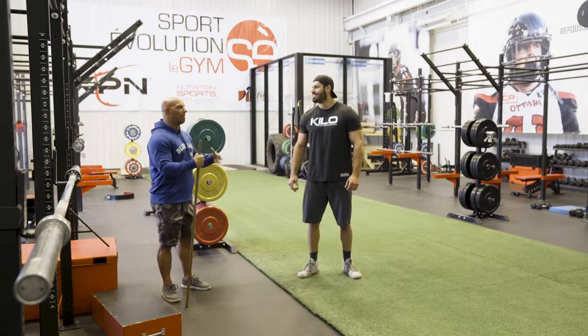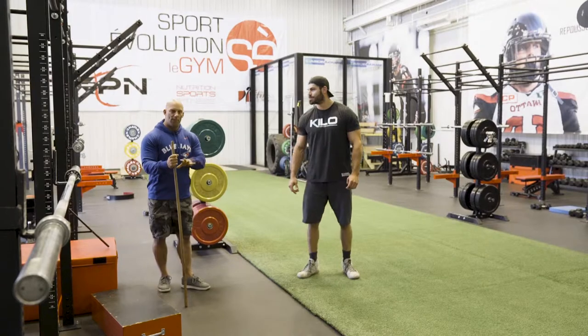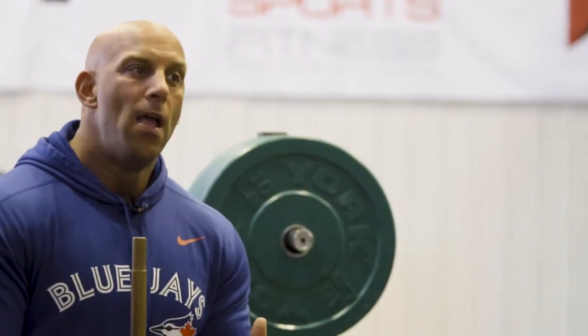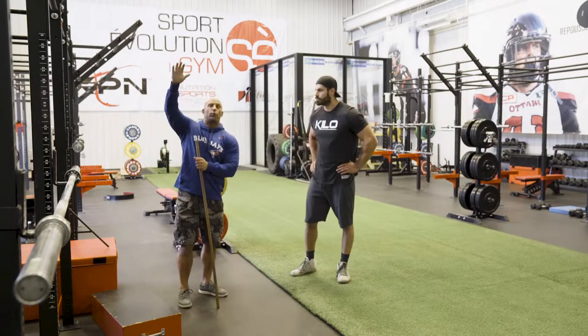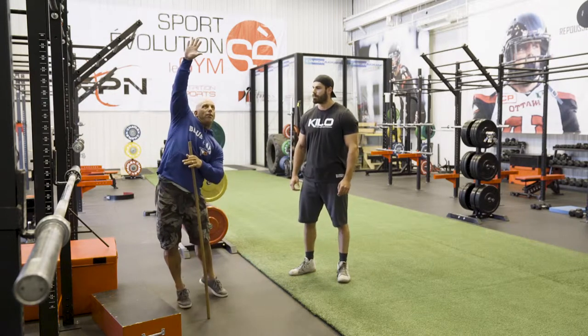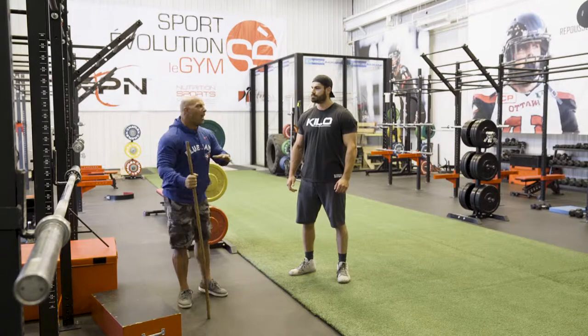Now most coaches when they look at a vertical jump will simply look at the height of the jump, which really doesn't tell you much. Because you can have an athlete who weighs 240 pounds — if you compare him to someone who is 210, of course he's not going to reach the same height because they don't have the same weight to propel into the air. Also, when people use something like the Vertec to calculate vertical jump height, the way you are shifting your arm, you can cheat the test. What I'm looking at are the strategies used when jumping.